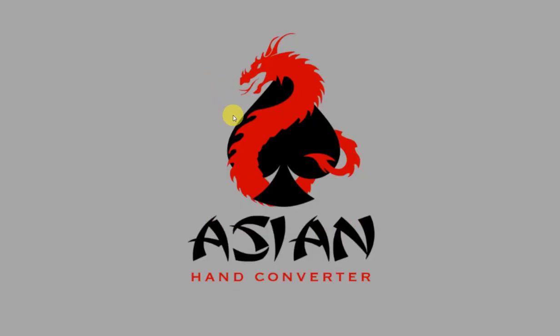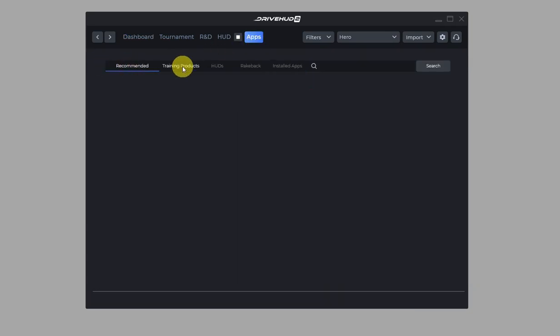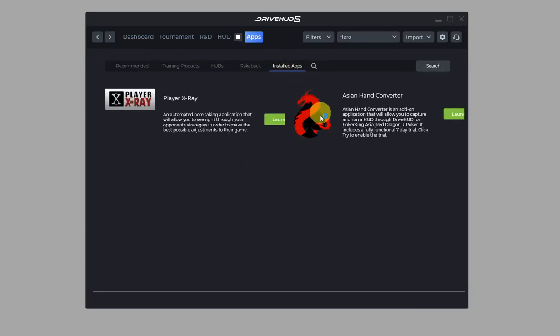This is actually pretty straightforward — there shouldn't be any additional setup. Let me go ahead and show you. First, open DriveHUD 2, click on Apps, then click on Installed Apps, and there you'll see Asian Hand Converter. Just click on the green Launch button.